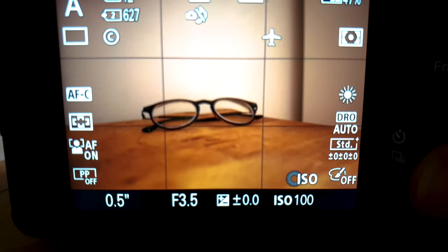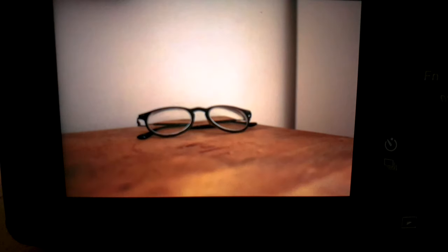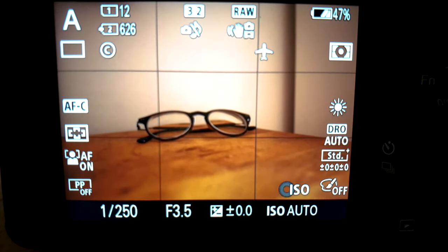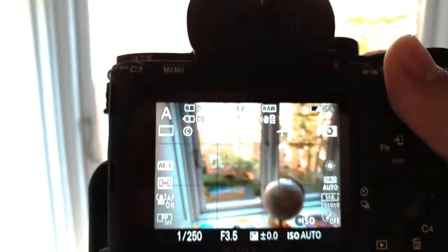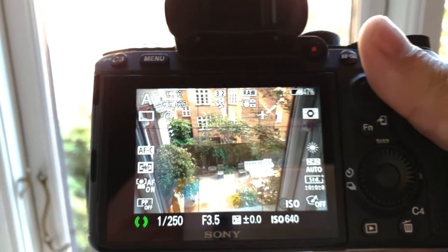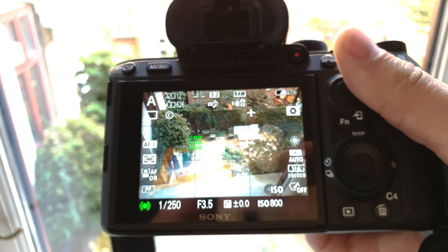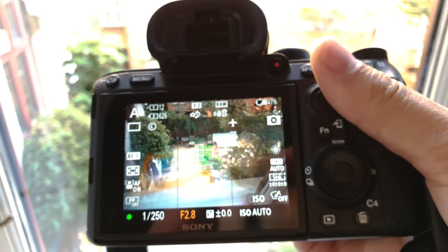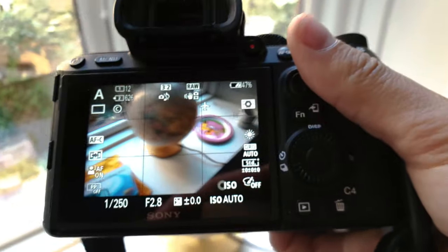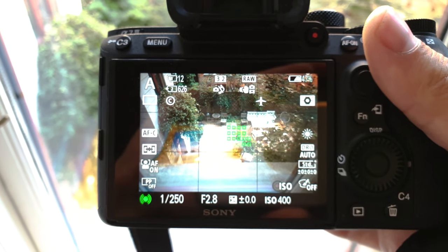I pick 1/250, and you can see that when I turn on auto ISO, it automatically locks to 1/250. I take a picture and it picked ISO 1000. Going outside, it's still 1/250 — but the ISO is changing because it's auto ISO. I'm also changing the f-stop, but the shutter speed is still not going under 1/250. Inside it goes to auto ISO 3200 because it's a bit darker.